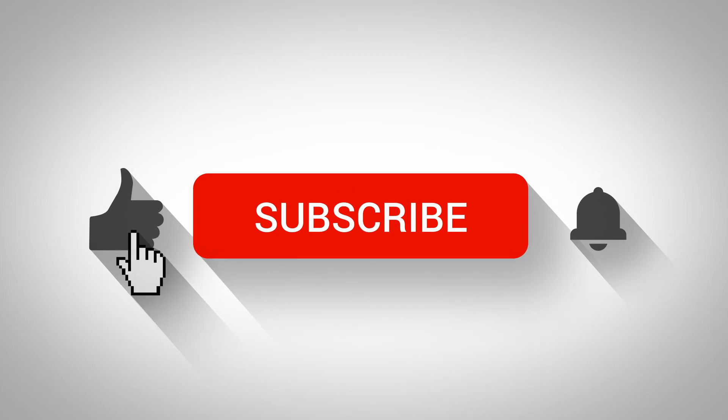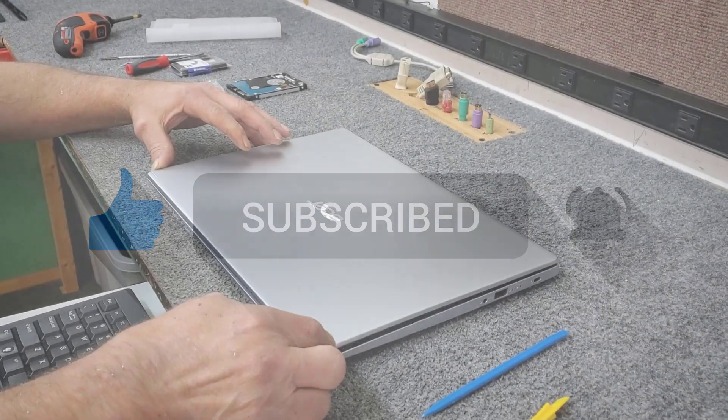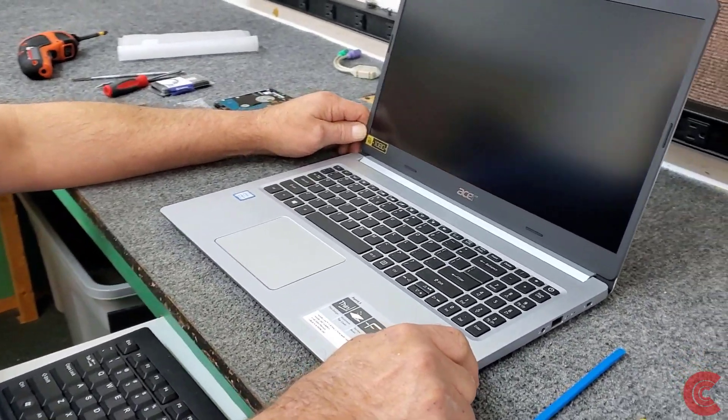Hey guys, if you like my videos click subscribe and give me a like, and don't forget the bell so you can get notified of new ones. Hey everybody, Dale here, thanks for watching.